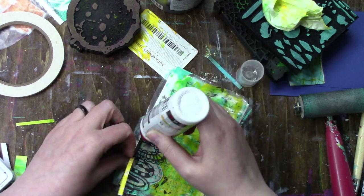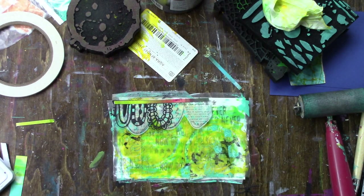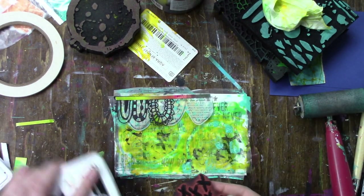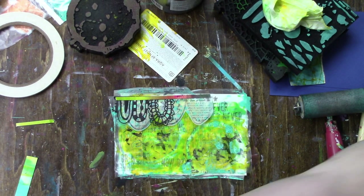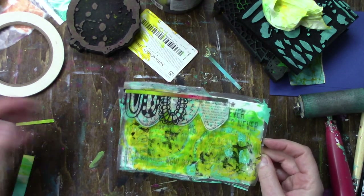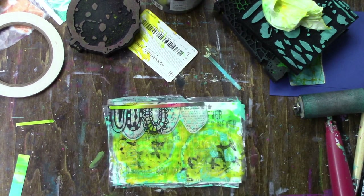I'm just tacking everything down lightly — not too worried about full coverage because I'll be taking it to my sewing machine. I swear that Dina Wakely stamped image has been tested on almost every single iCAD I've made. It will get used eventually, I'm sure.